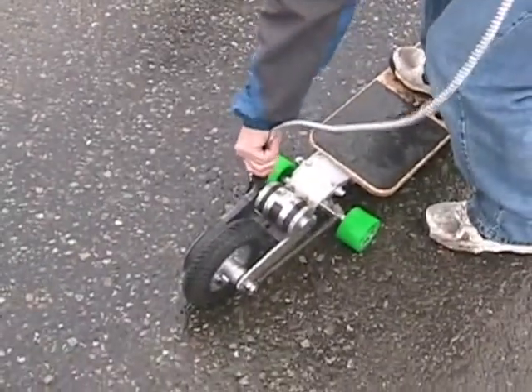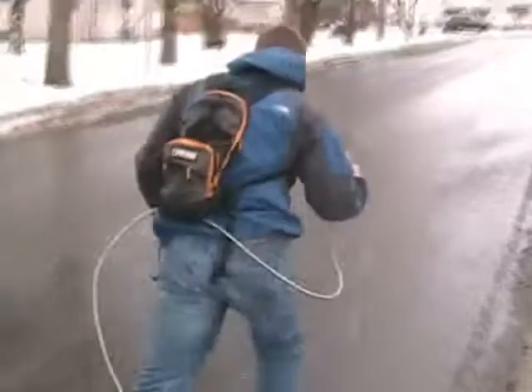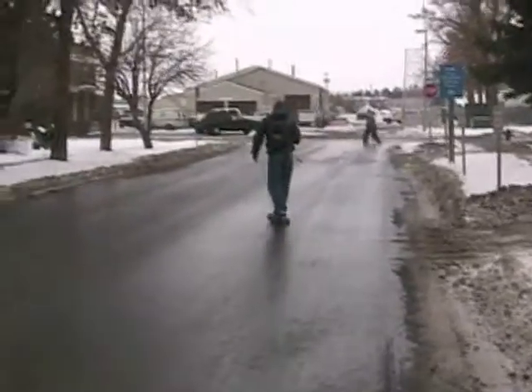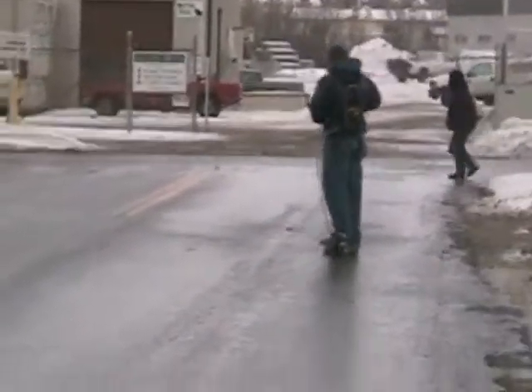Ten years later. Watch your mouth, Jeff — it was recording. It's a trained professional doing a practice run. Even on the wet surface. Excellent traction. Great traction.